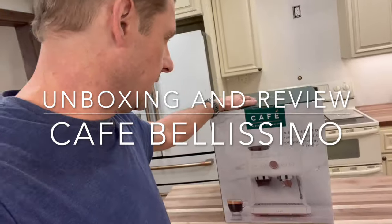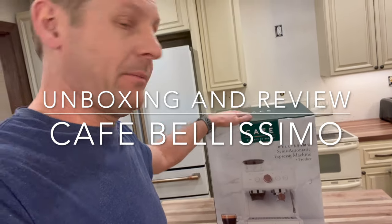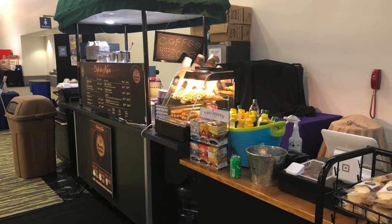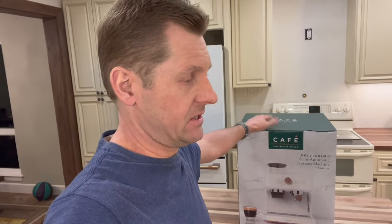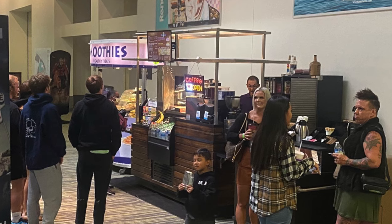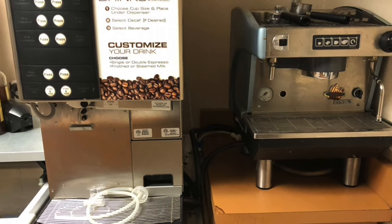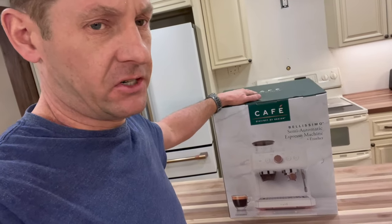We are going to do an unboxing review on the Cafe Bellissimo semi-automatic espresso machine. So think about this story — we own about $100,000 in espresso equipment through our events business. We own everything from traditional espresso machines that you have to tamp and grind the beans, to super automatic bean machines that cost $18,000. And this machine we picked up for $700.